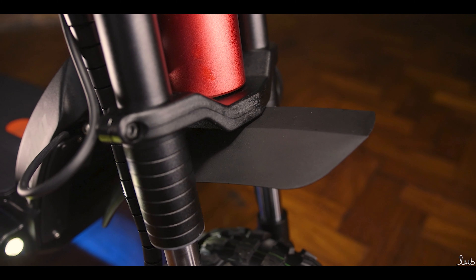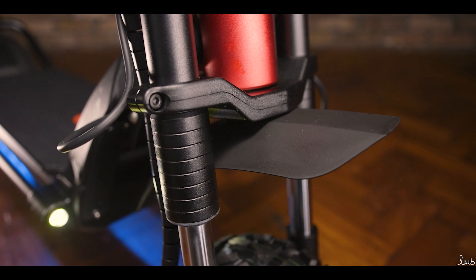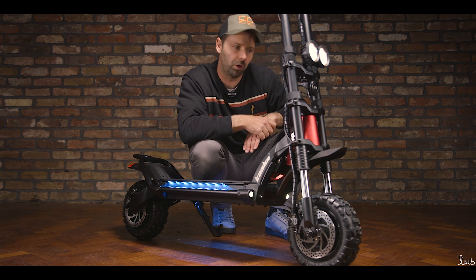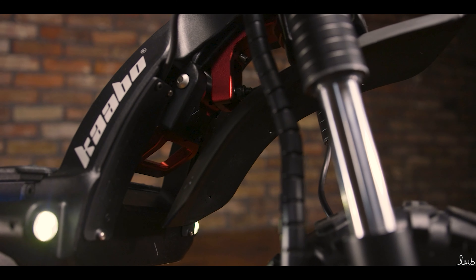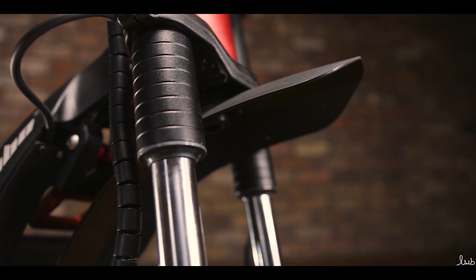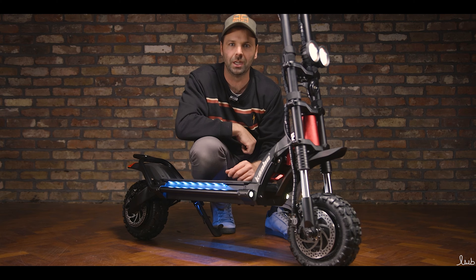Moving in from the suspension, we get to the fender — a very large, very robust fender. It's going to stop all that muck covering you whilst you're riding, especially off-roading. You've got a huge clearance here between fender and wheel, so that allows the forks to go up and down and means it's not going to bottom out when you're going over bumpy terrain.